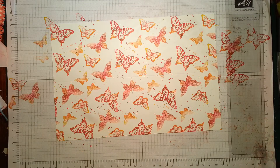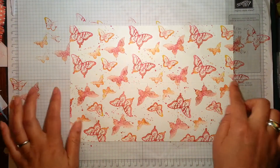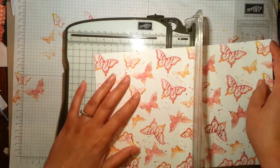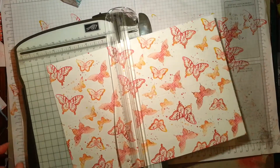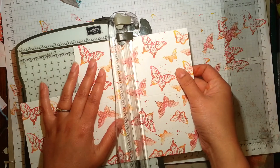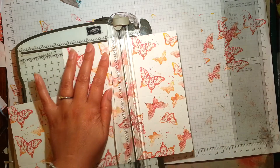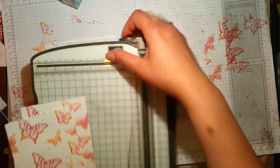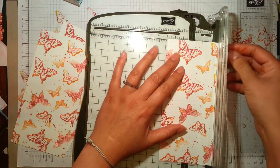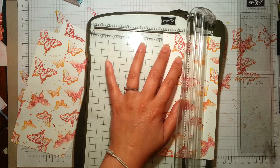I'm happy with that so I'm going to close my custom ink pad — that's going to be ready to use again. I've already scored down the middle at nine centimetres. I'm just going to chop this up, so in imperial measurements that's three and nine-sixteenths. Then I'm going to score at the top and the bottom at four and a half centimetres.